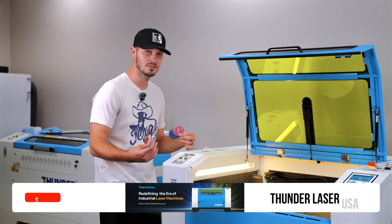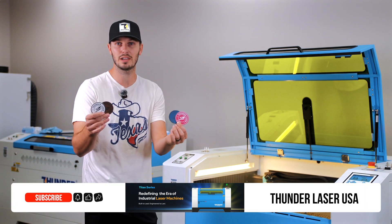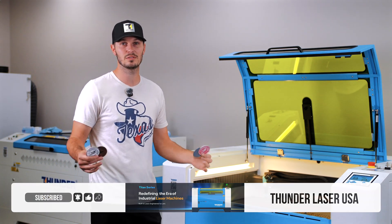Thank you guys for watching. Again, that was the new Titan series on dual layer acrylic. We have more content coming out soon so stay tuned.